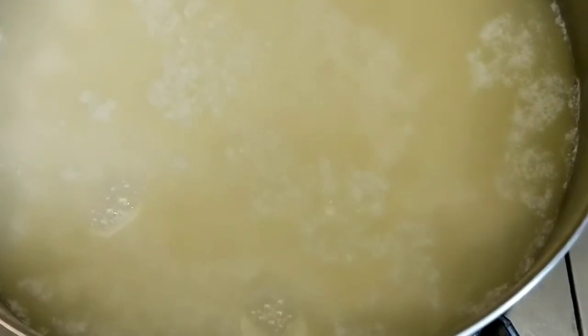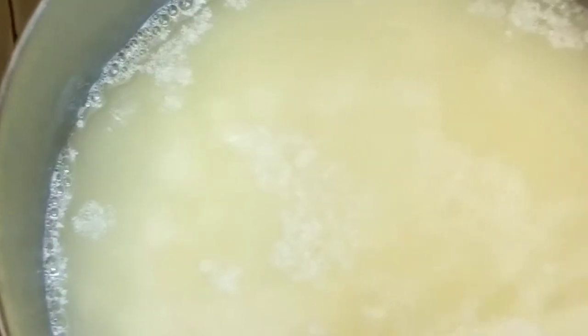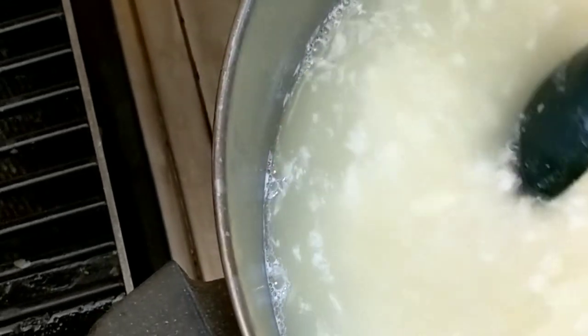I'm going to add some salt now because the last time I made paneer cheese it tasted very bland — very much like milk that has been turned solid without much else. So we're going to see if adding a little salt is helpful. I'm going to give that a little stir and just go around the edges to not disrupt the mass. You can see a nice little mass forming of sorts. I figure out later that this was a mistake and you will see why.